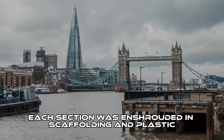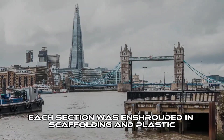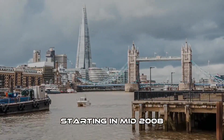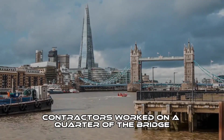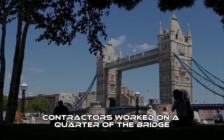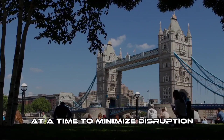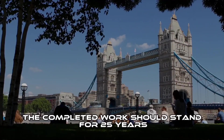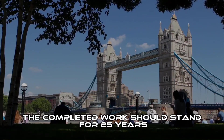Each section was enshrouded in scaffolding and plastic sheeting to prevent the old paint falling into the Thames and causing pollution. Starting in mid-2008, contractors worked on a quarter of the bridge at a time to minimise disruption, but some road closures were inevitable. The completed work should stand for 25 years.